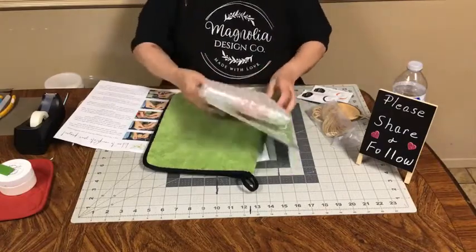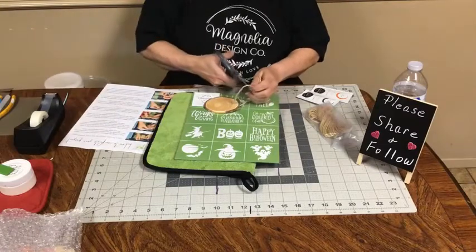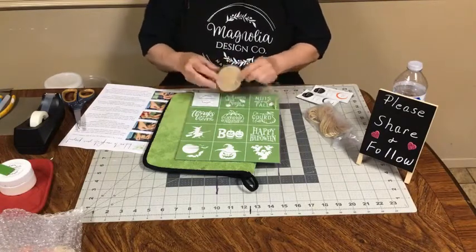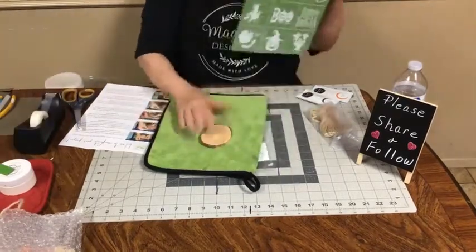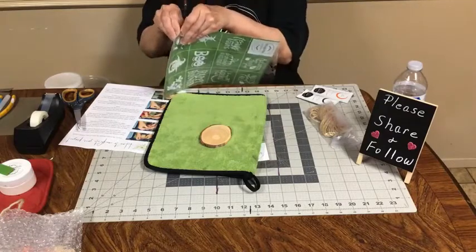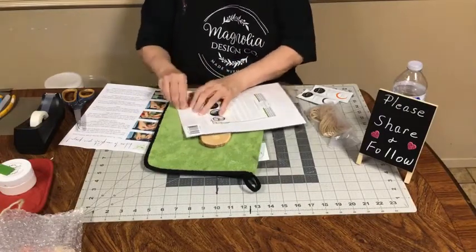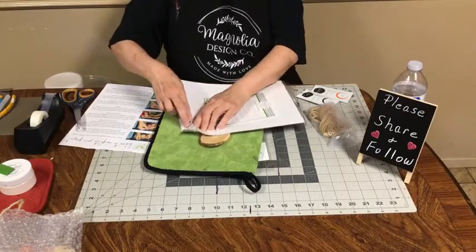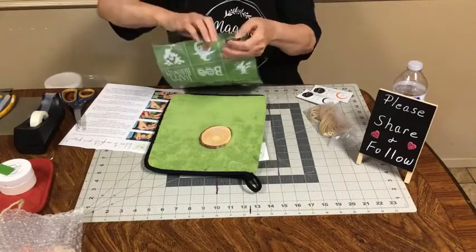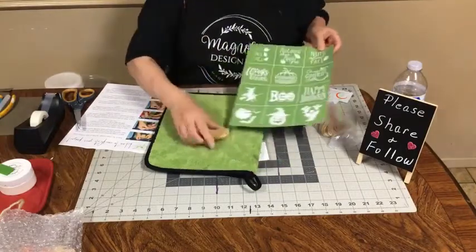The first thing you want to do is decide what stencil you want to use. Here's one thing I would do different — I probably would stencil this first so it has time to dry and I could do front and back, but they don't suggest that. We're going to open these stencils and I have one that is brand new that I'm going to give away to somebody. All you have to do to be eligible is comment. I'm going to do a live next Monday and I'm just going to scroll through the comments and pick a winner.